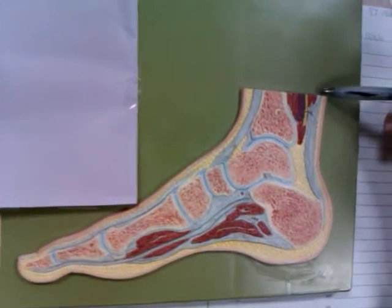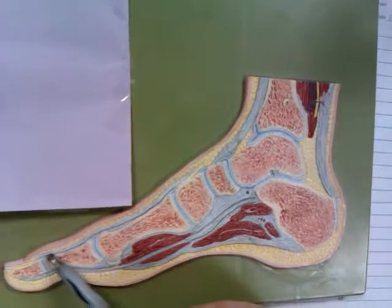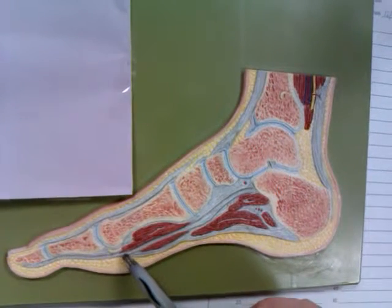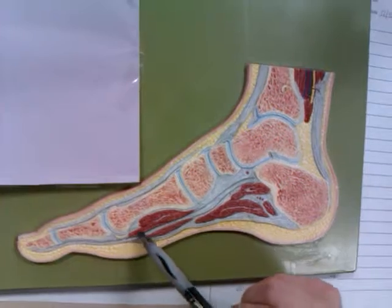This is the Achilles tendon. This is our tendon of the tibialis anterior. This is our tendon of the extensor hallucis longus. This is the tendon of the flexor hallucis longus. This here is the tendon and sesamoid bone of the flexor hallucis brevis.